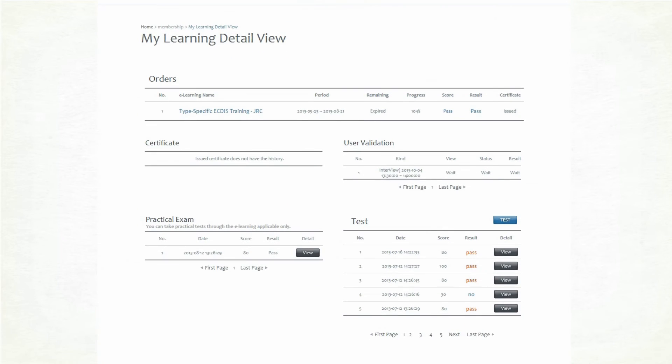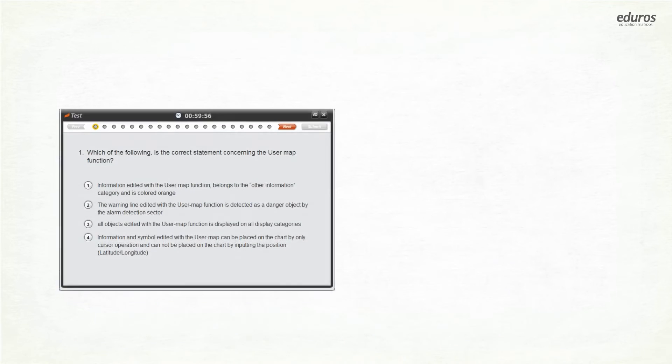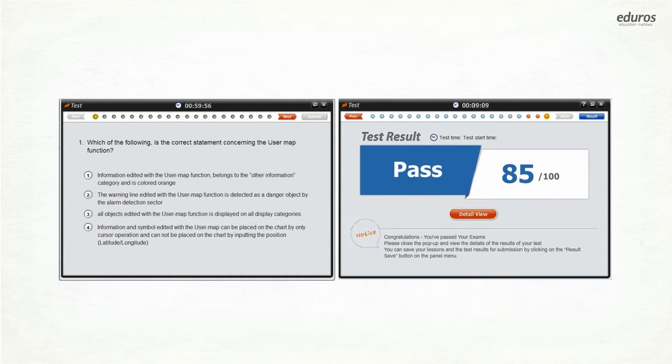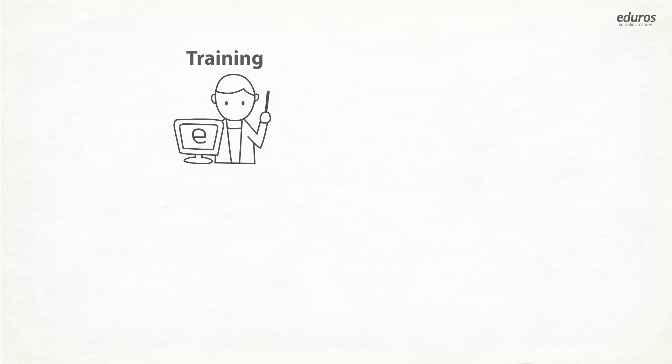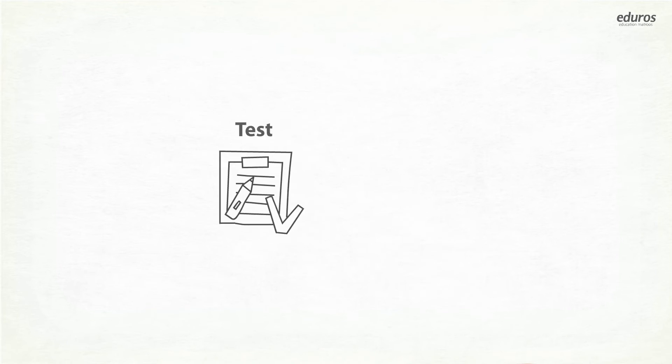All your study history is recorded and managed in the EDIROS website. When you finish the course, you acquire qualification to take the exam. If you pass the exam in the user verification process, you can get a certificate through the EDIROS website. That is to say, you can do all of training, practice, study management, test, and getting a certificate using one program.